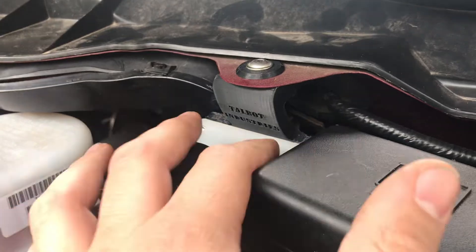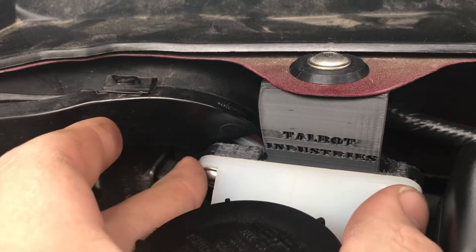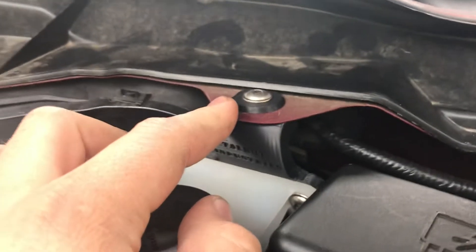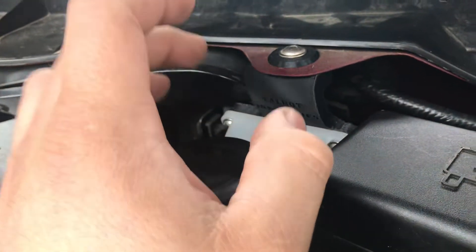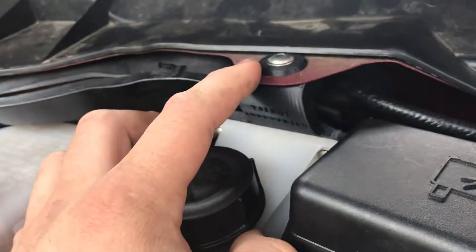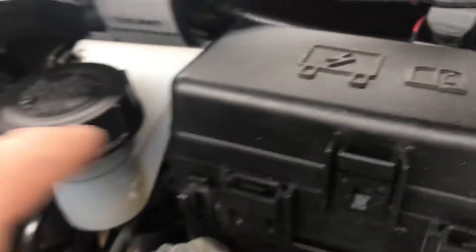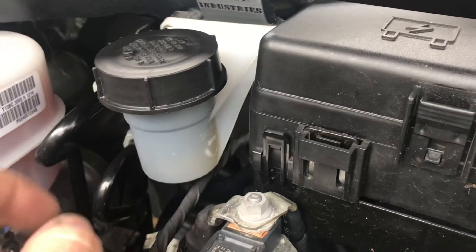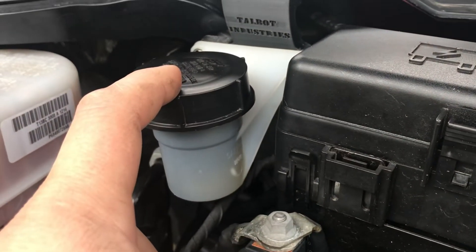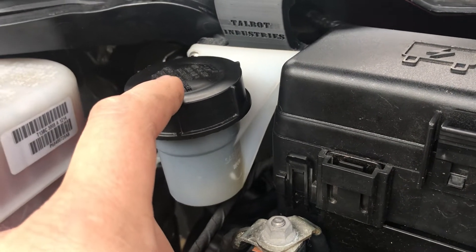It mounts using this factory tab that's on the firewall, so there's no drilling, no tapping — nothing. All nice stainless hardware, both for the main mount flange and up top. There's a nut embedded into the plastic up top where that one mounts too. You'll notice that this is your relay box for trucks with auxiliary switches, and normally your connectors would be right there.